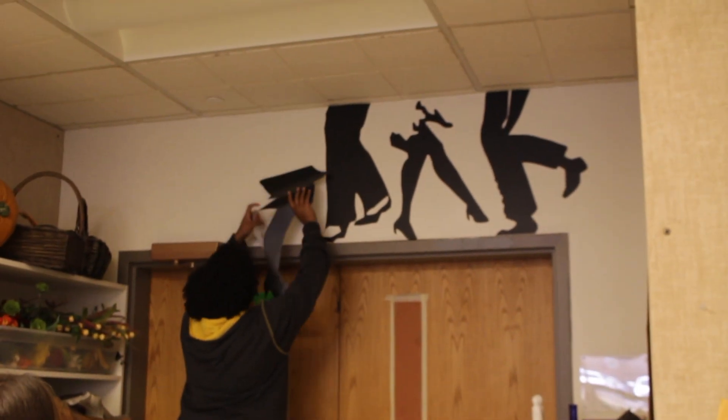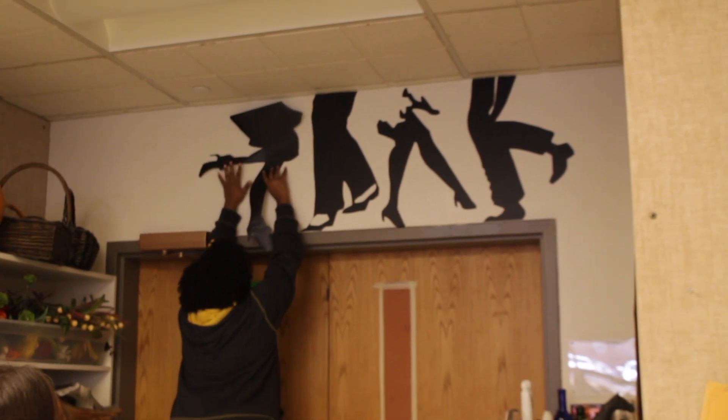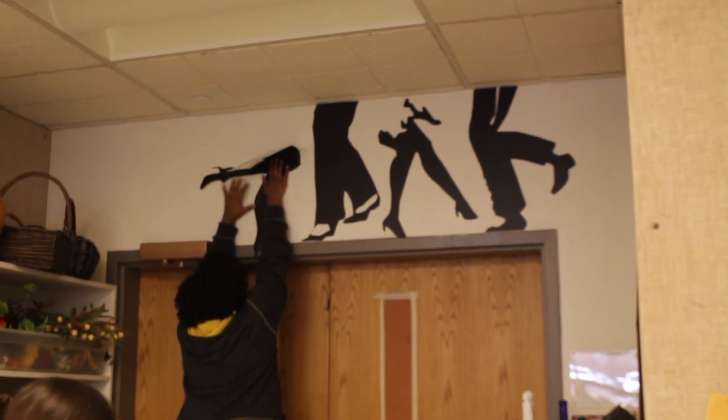I'm really proud of my finished product. I like vintage things, so I really wanted to do a sort of vintage project. At first I didn't know how I was going to achieve that because the space is kind of limited. So I thought, dancing feet — let's go with that. And I went with it.